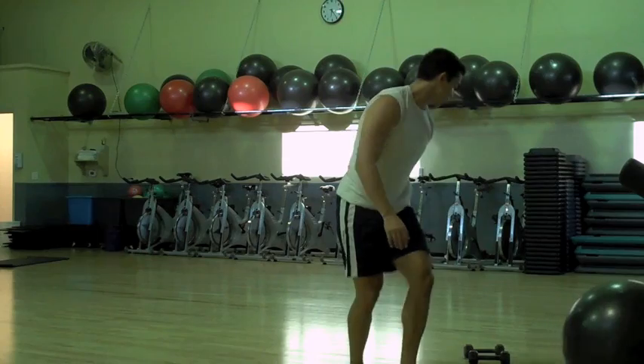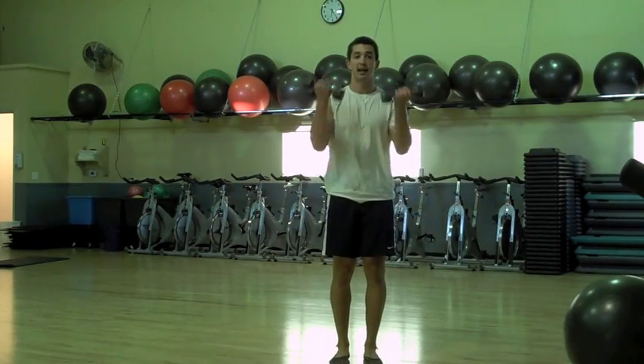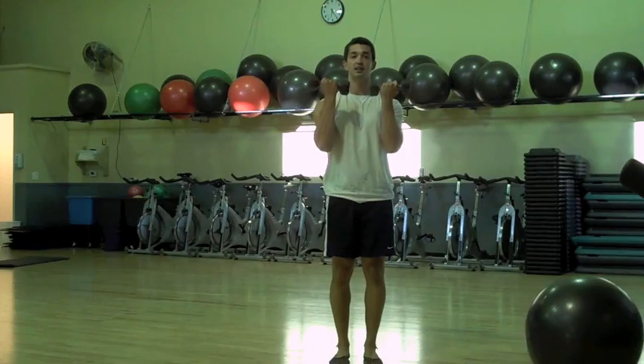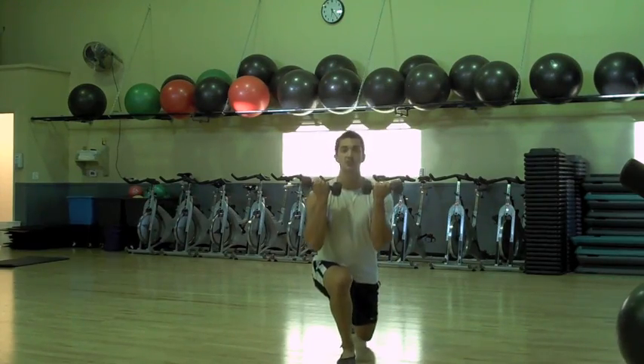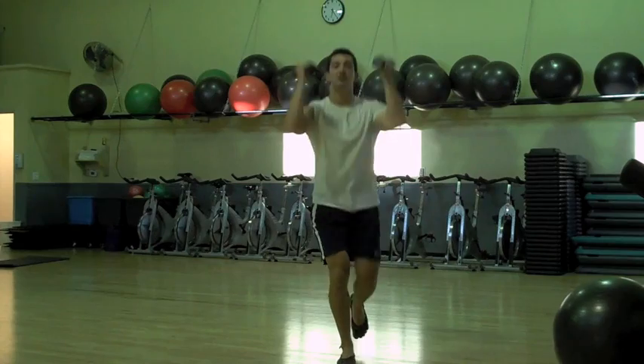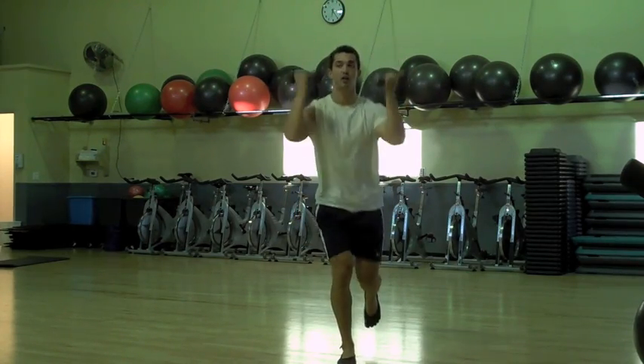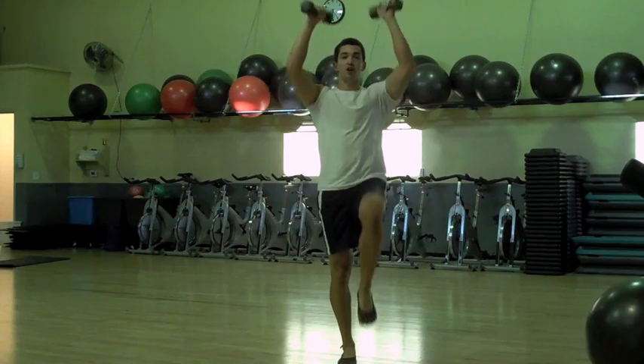First, grab some dumbbells — we're doing reverse lunge to Arnold press. Hands up, palms facing in at shoulder level, take a backwards step, stand up, press and rotate so your palms are facing forward at the top, driving the knee up as well. You can alternate legs.